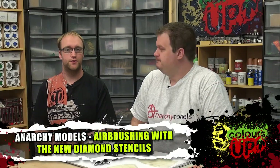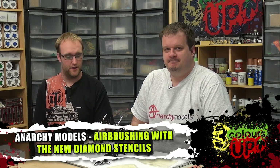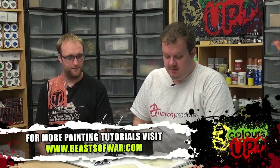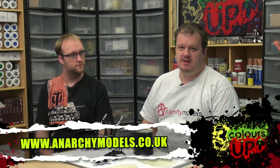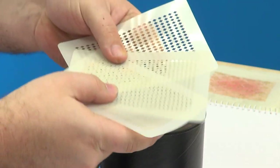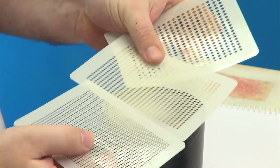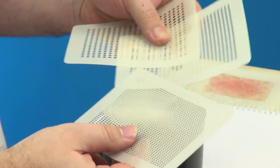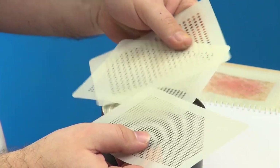Welcome again to another airbrush tutorial with Brian and myself. We're going to be going over some more stencils. In wave one of the HS stencils we did the hex grids and the dragon scales grid. They were very popular and we kept on having people ask us to do some diamond grids as well. So we've done some of those — there are three different sizes. These are the new ones, wave two, coming out soon in the Kickstarter.